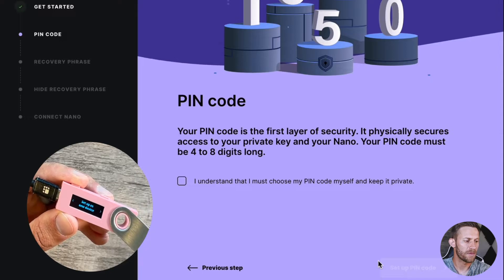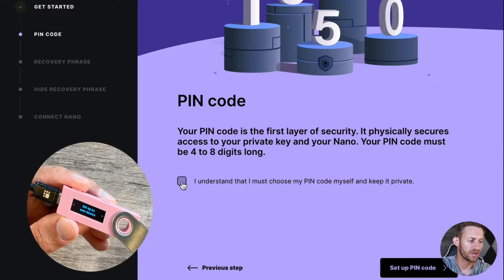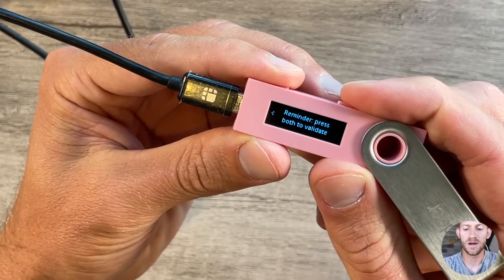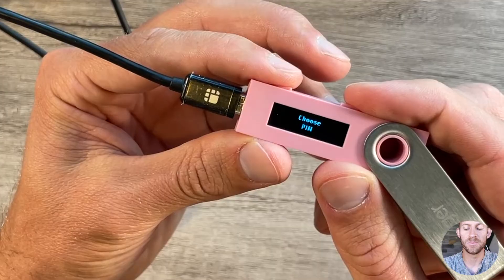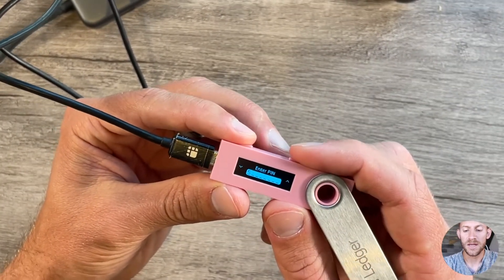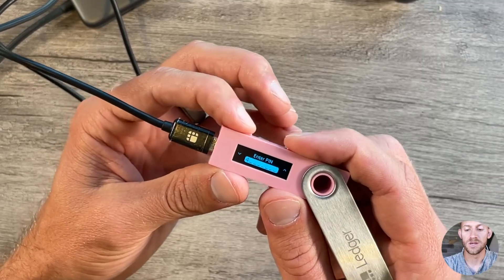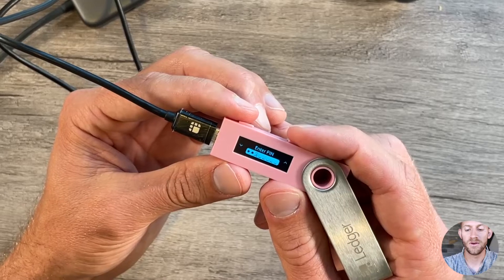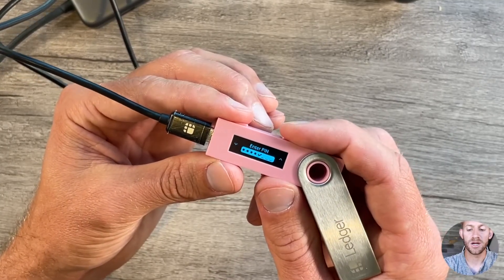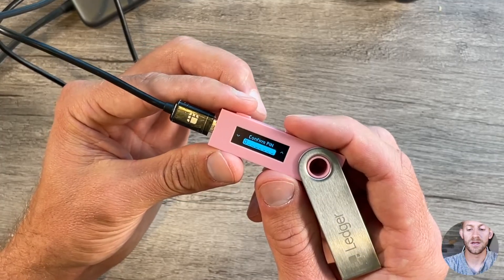Now it's going to ask us to set up a PIN code. Essentially, any time we want to validate a transaction, we're going to enter this code on the Nano — it can be four to eight digits long. Head over to the Nano S and you'll see options: set up as new device, or scroll over to restore from recovery phrase. We're going to click set up as new device and press both buttons. It will prompt you to choose a PIN — you go up numbers with the right arrow or down numbers with the left arrow. I'm just going to choose all fours. You'll confirm the PIN and you're good.